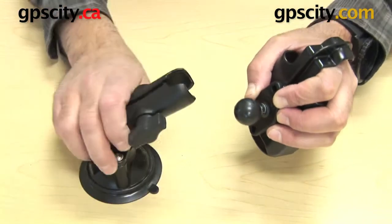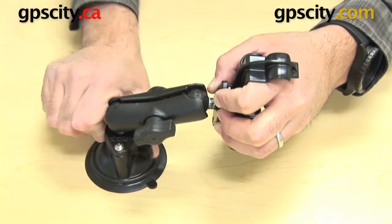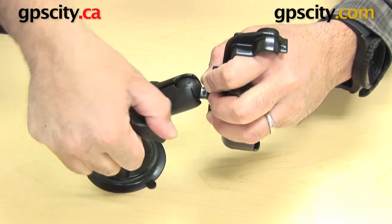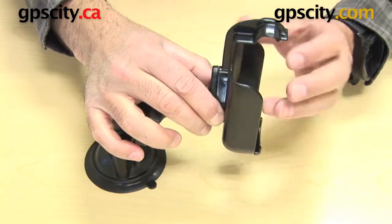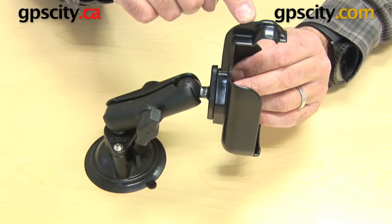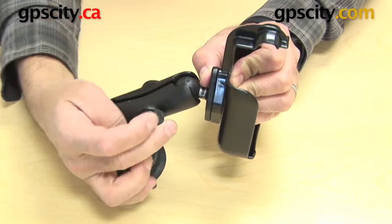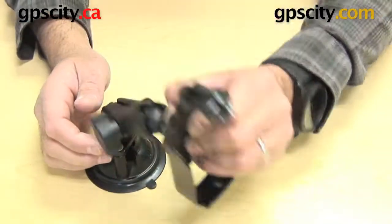What happens here is that ball now connects into the arm socket, so we just lock that suction cup down. You can tighten this ball and socket system up like so. And with the hardware that's included with this cradle, connect the diamond plate and now you have a full mounting system that gives you a lot of flexibility and movement for your GPS.